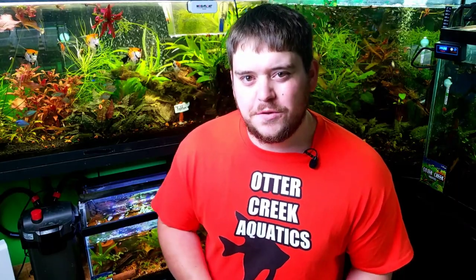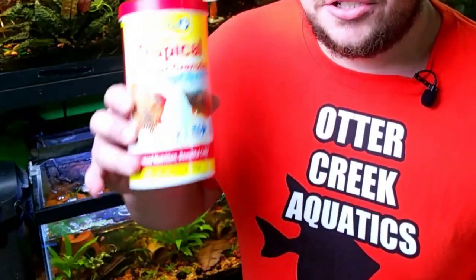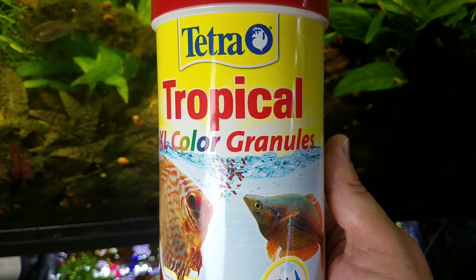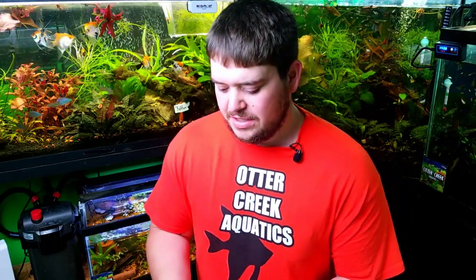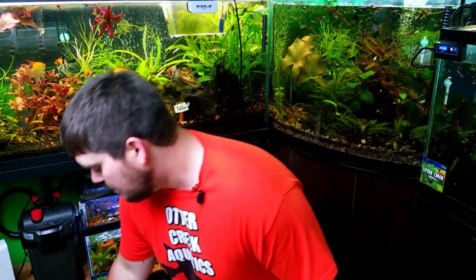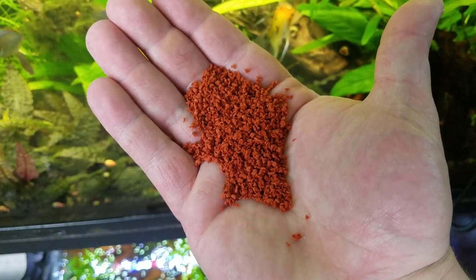One of the next foods I feed is Tetra Tropical Color Granules, and I can mix this up with pretty much any pellet food I wish. This tends to be one of the cheaper ones — you get a big container for around 10 or 11 bucks. I'll put a link on Amazon in the description. It's a pretty big pellet and it may be hard for them to eat, especially in the first couple of weeks.